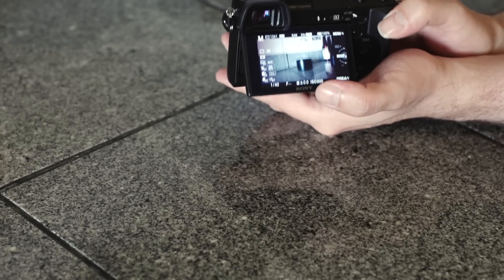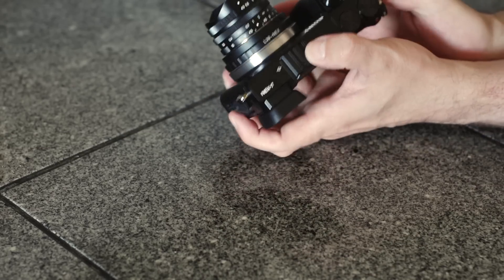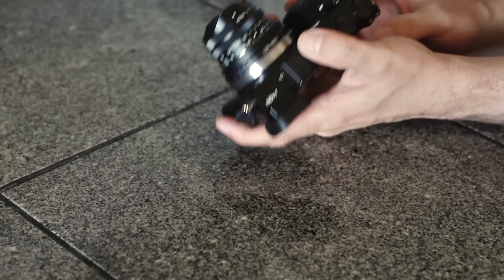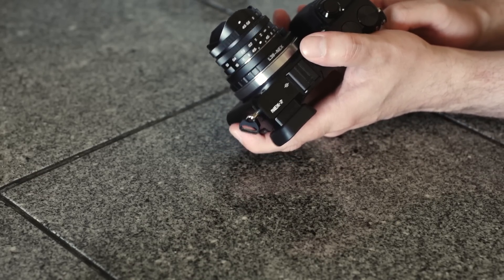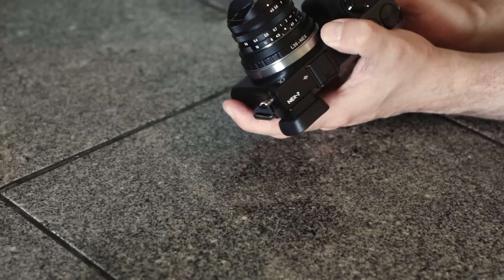The peaking feature mixed with the manual focus lenses — just like with some of the stuff I use for video production — Sony has brought this into their mirrorless camera line. Like I said, there are other companies out there that make these. Panasonic has some wonderful cameras in varying price points, and some of them may be better than this. The reason I went with Sony is because I needed a match for the video work I was doing.